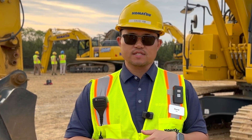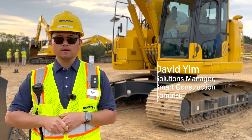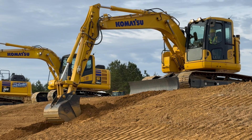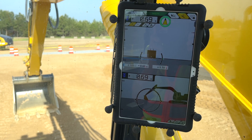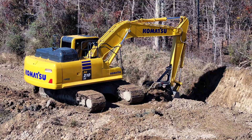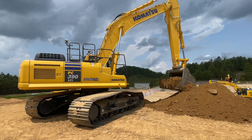3D Machine Guidance is a solution we're super excited for. It used to be called Smart Construction Retrofit, and now it is being called Smart Construction 3D Machine Guidance. It's an indicate or guidance system only, so it plays very nicely in between a standard excavator and the IMC excavators.